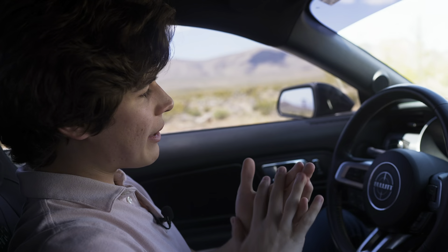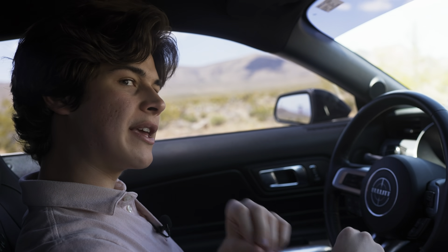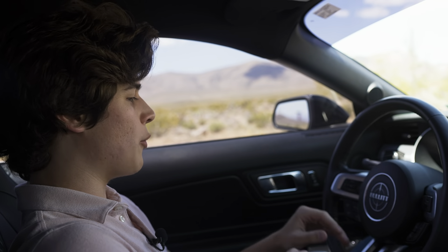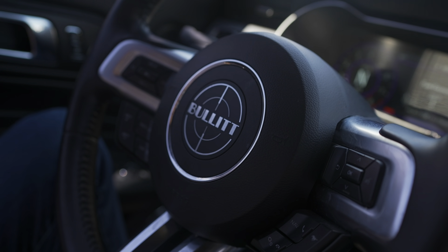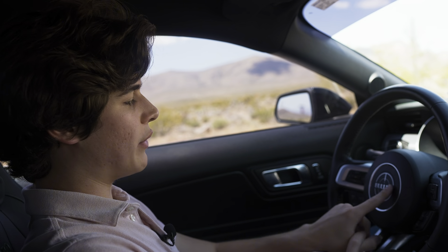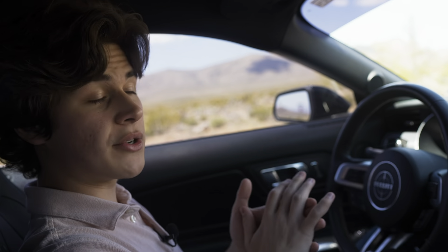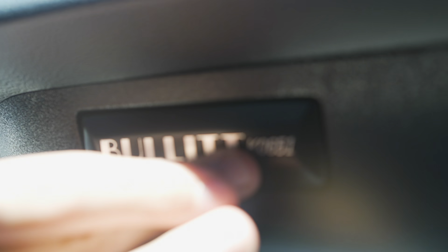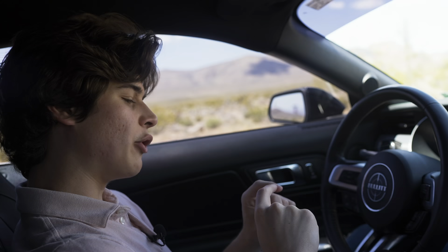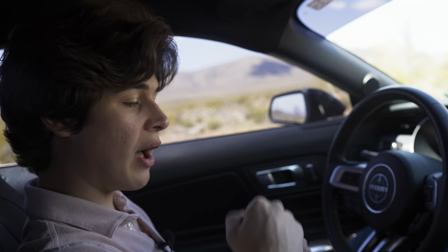Inside the Mustang Bullitt, not much has changed but there are key indicators that remind you what you're driving. Most noticeable is the Bullitt logo on the steering wheel — instead of the Mustang horse you get the Bullitt crosshair. On the passenger-side dashboard, instead of a Mustang badge you get a numbered Bullitt badge with this car's chassis number.